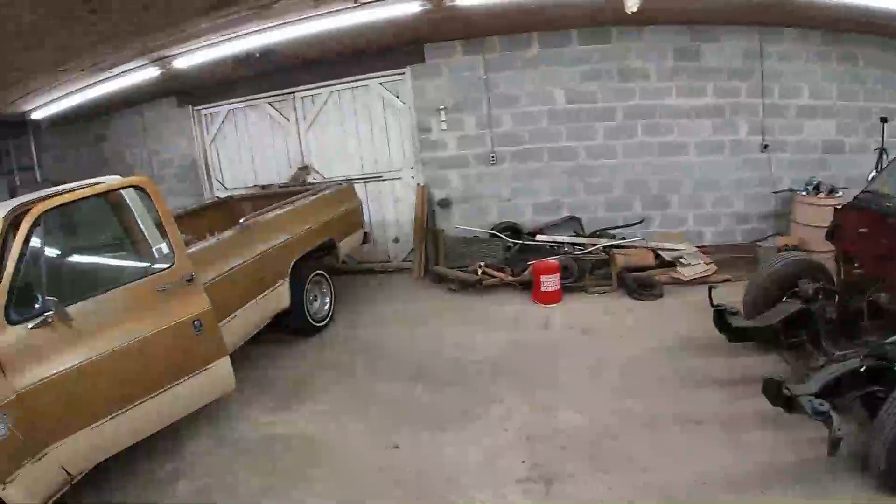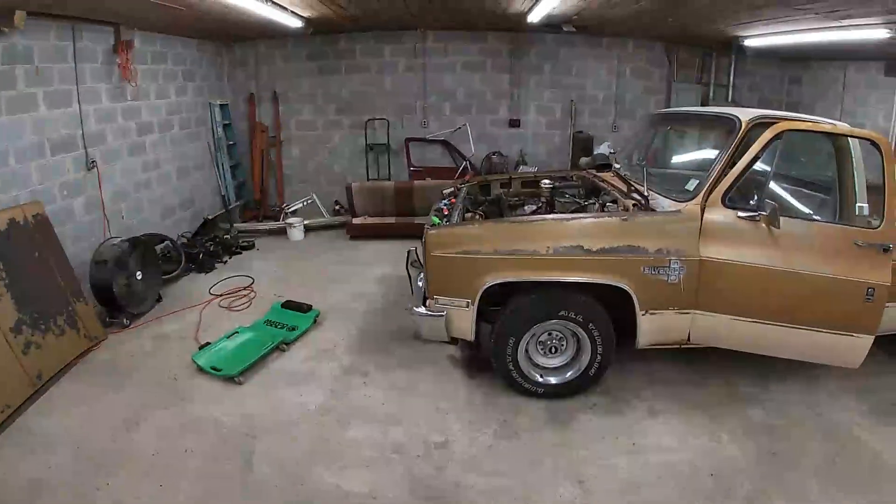Hey everybody, welcome back to Harmon Garage. I'm Aaron. As you may notice, Hot Shot is not in the shop anymore. No, we didn't send it back - we're still going to do what we're going to do to it, but another project popped up and I think I can get it done pretty quick, so we're just going to throw it in here in the middle of the mix.